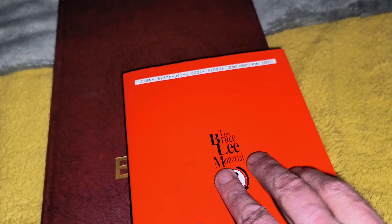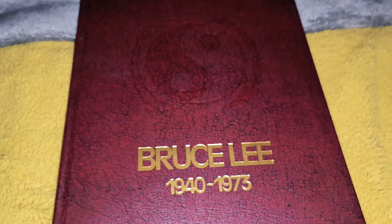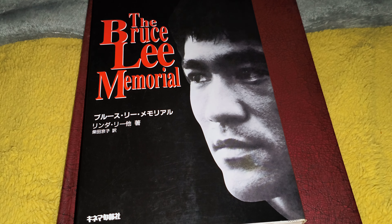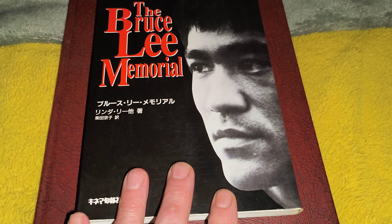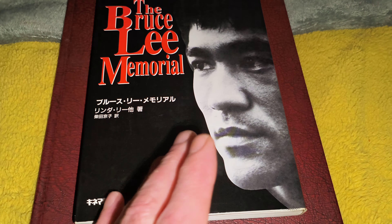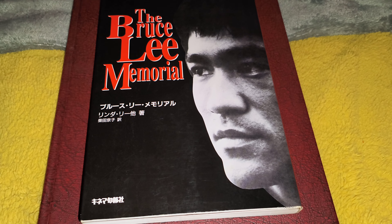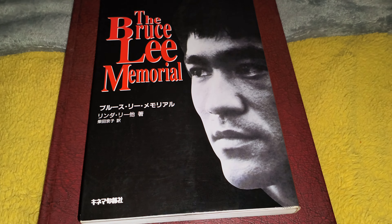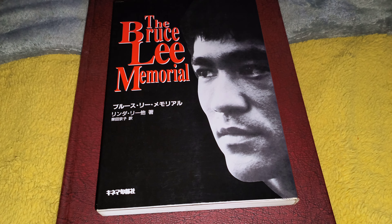That's got a dust cover going on — it's excellent. So 20 years after this classic book was released, they put one out in Japan called the Bruce Lee Memorial. If you fancy trying to find one, as I say, Japanese books can be quite expensive, so please shop around. You might be able to pick one up for a good reasonable price. I'm a massive fan of Japanese books and magazines — they're always top quality.